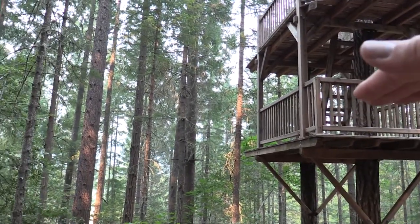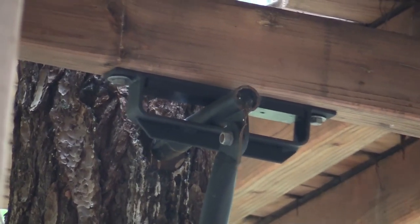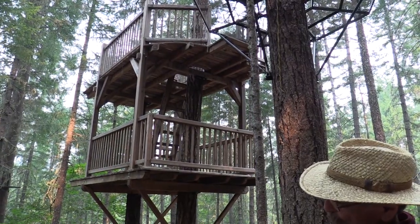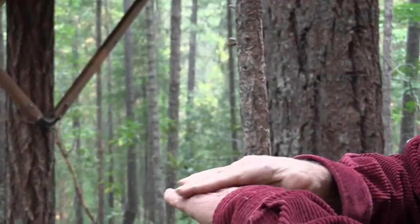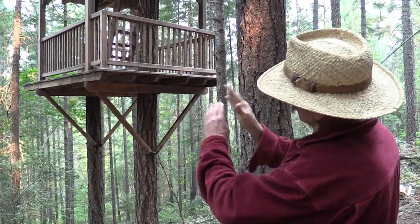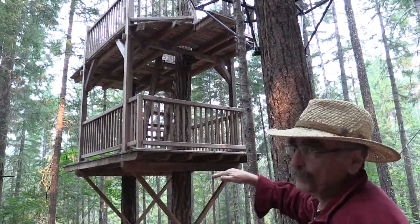It can slide this way and this way. The top can go in and out and back and forth. The bottom can go this way and this way too — it can go both ways. We have it set up so that it goes apart, but they can slide side to side also.